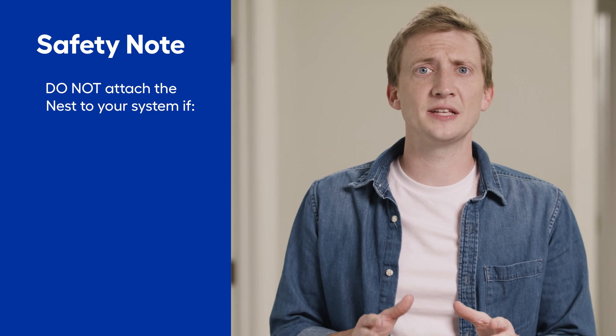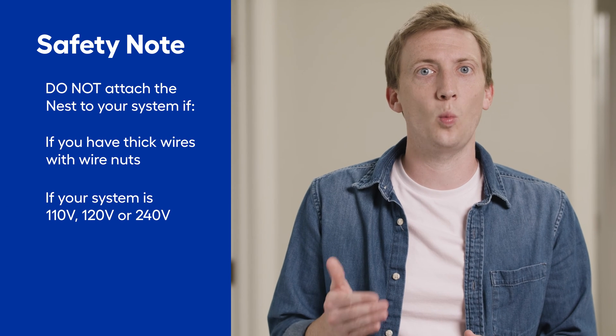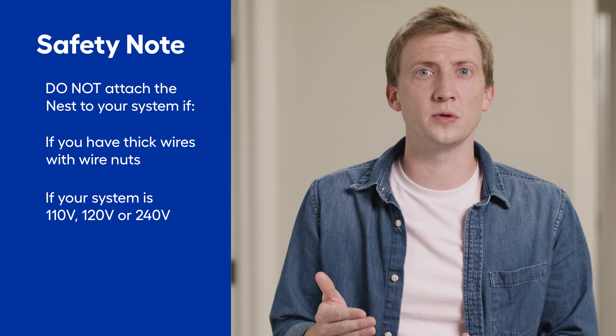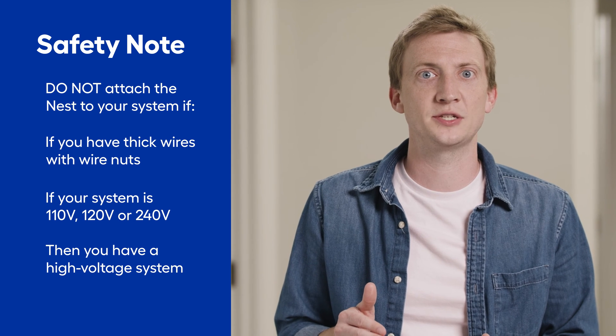Safety note: if your thermostat has thick wires connected with wire nuts, or is labeled 110, 120, or 240 volts, then you have a high voltage system which is not compatible with the Nest Thermostat.